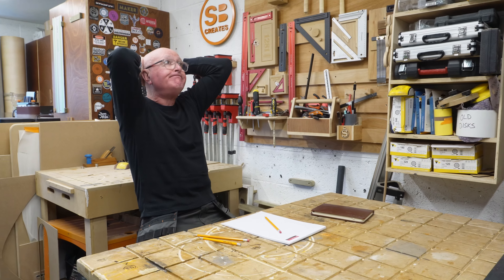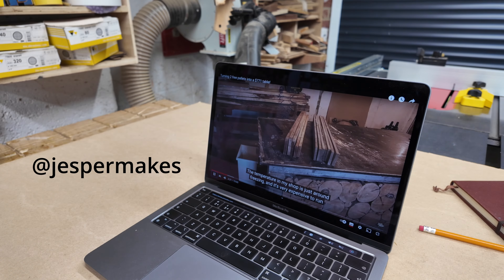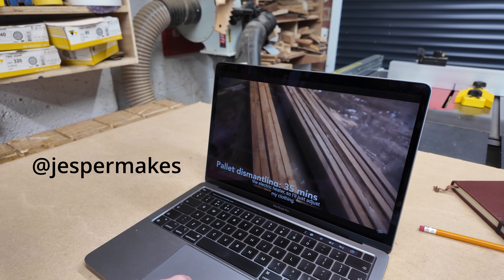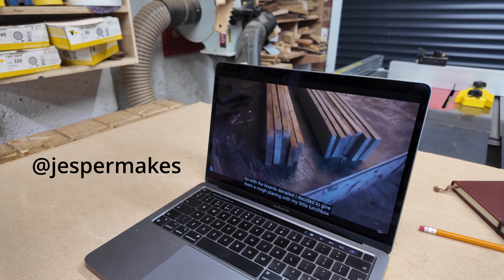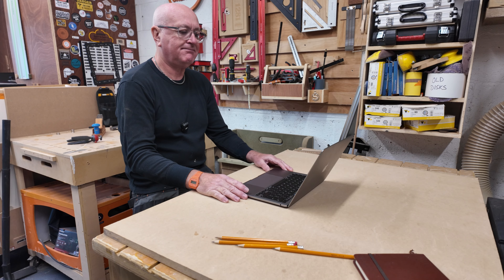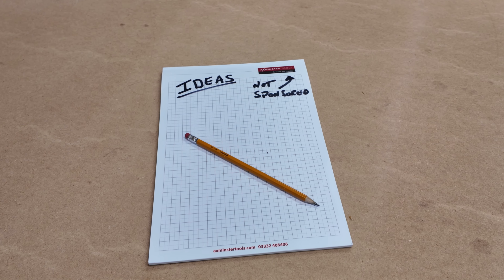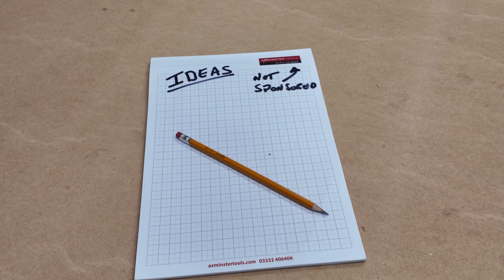Feeling totally fed up and useless, this is the point where I'd pull my hair out — if I had any, that is. I tried watching my favourite YouTube channels, but instead of being inspired I just feel stuck. It's like everyone else is brimming with ideas and I'm sitting here with just a blank pitch.